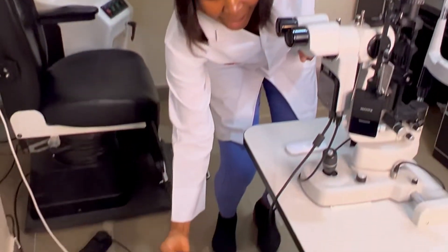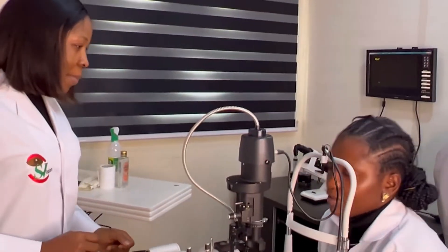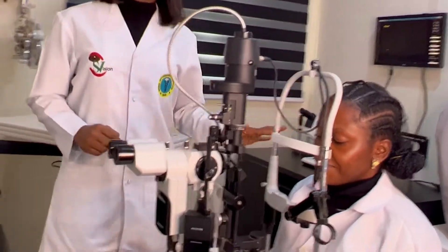After the wheelless seat, next is your patient preparation. I'm going to be using someone to demonstrate how you prepare your patient. This is Dr. Sylvia; she's going to serve as my patient to demonstrate patient preparation during slit-lamp biomicroscopy. The first thing you need to do is educate your patient on what you want to do. Remember, your patients are not robots, so tell them what you want to do. This helps the patient to flow with you. There are certain instructions you need to give them to guide and enable them to cooperate with you during your test.